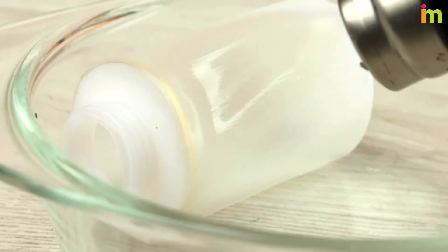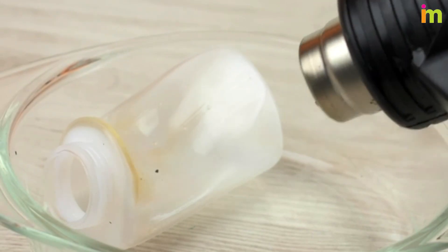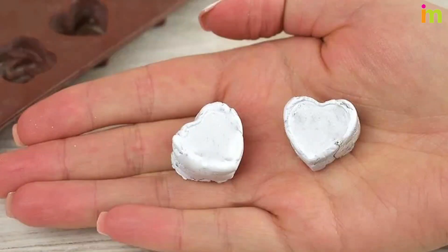Be patient and do not try to blast the plastic with a lot of direct heat really quickly. Instead, take some time to melt the plastic so that it doesn't get overheated and burn. Put the melted plastic in a mold or let it cool.